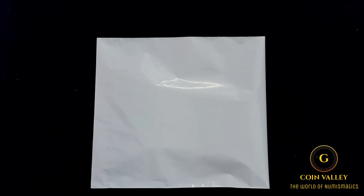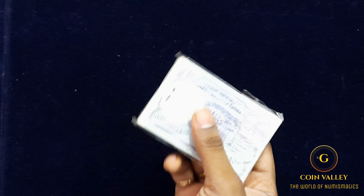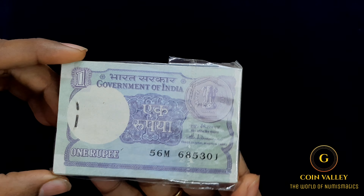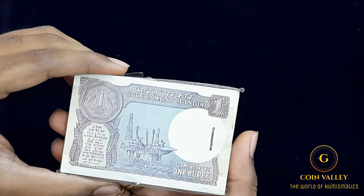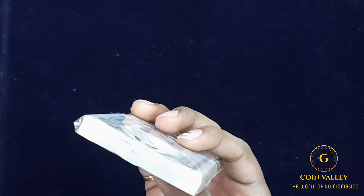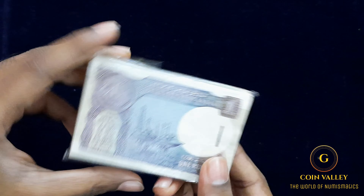Let's open the window in the 1 Rupee bundle. We have the front side of the bundle and the back side of the bundle. We have a very neat cutting edge.